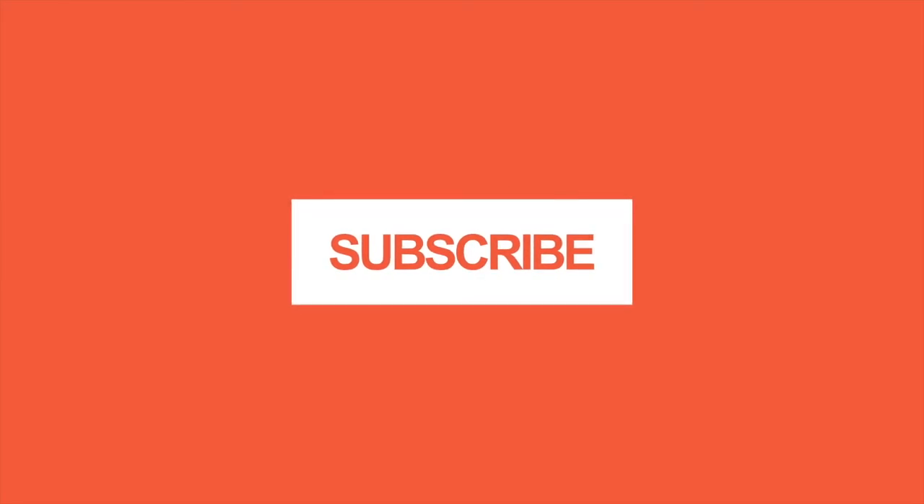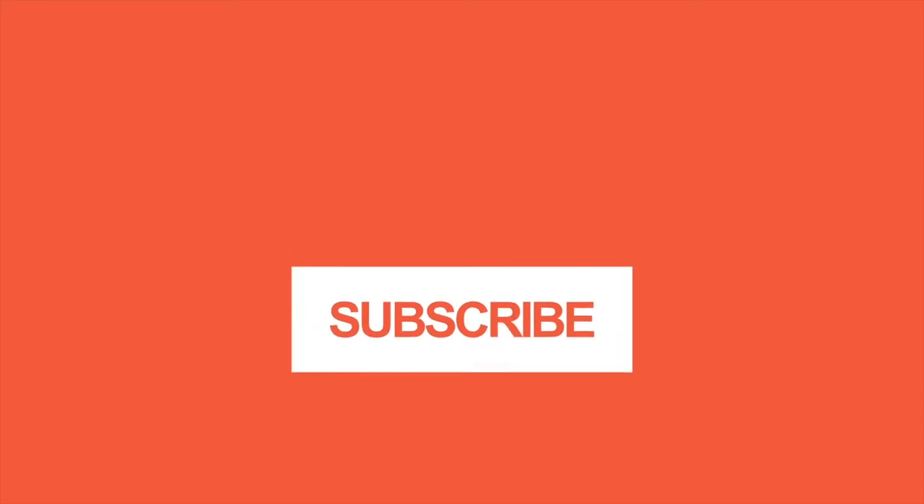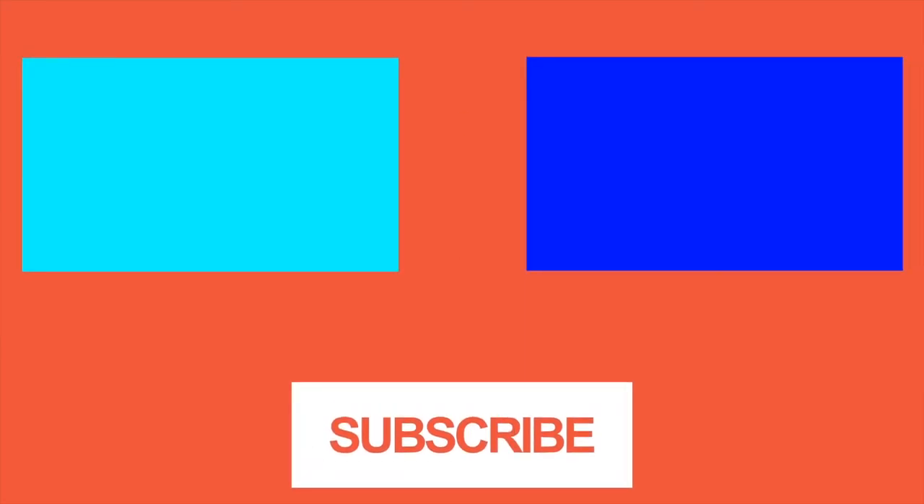That's it for now guys. Tune in again next time, same Papa Bay time, same Papa Bay channel. In my next video: does two identical parts perform the same? Watch out for the next exciting episode of The Papa Bay Show. See you next time!